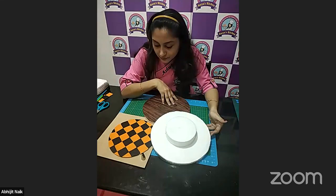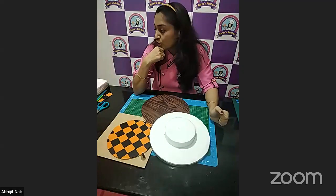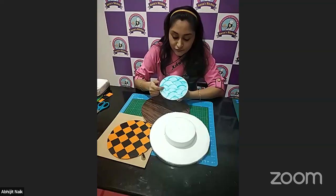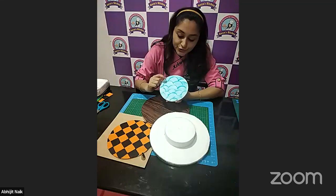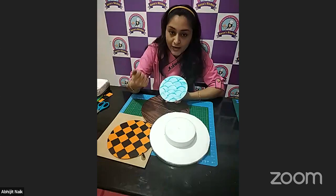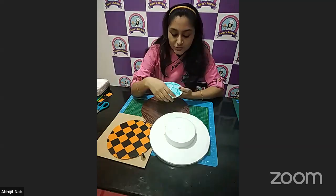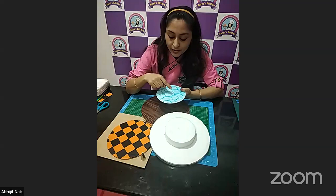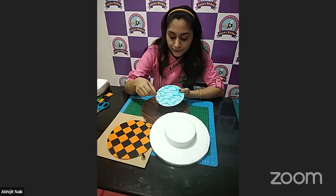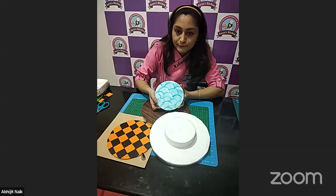How do you get the cloud effect? I get it with the airbrush. I'm short on the white fondant so I can't show you right now, but you just need to cover the board with white fondant, then use your airbrush. I cut a piece of parchment paper into a cloud shape, put it on the board, and airbrush the edges of that piece — and after that I get the cloud effect. You need to use your airbrush for that.